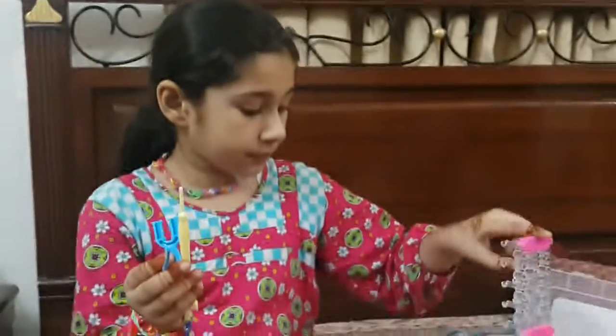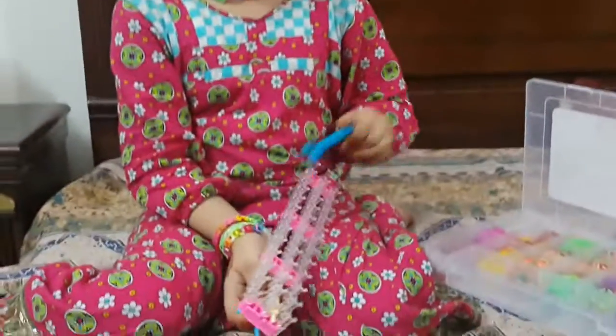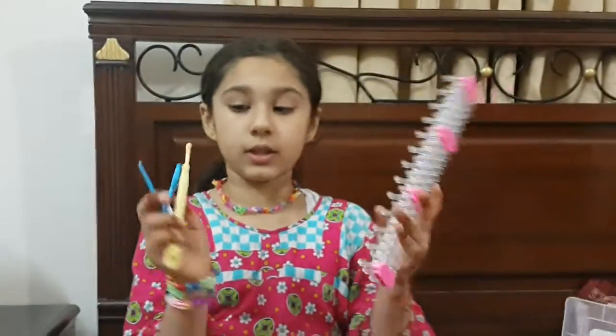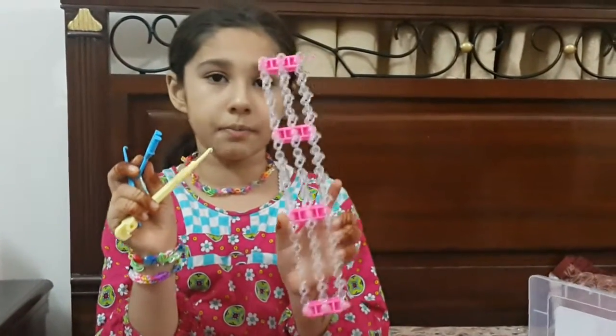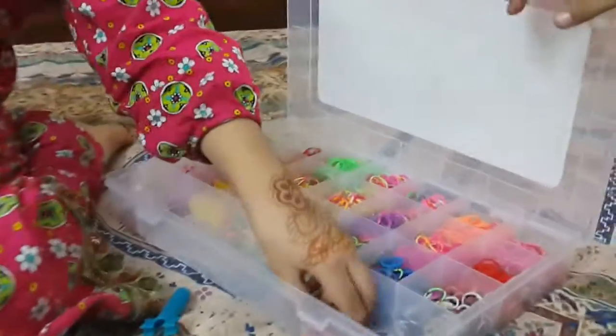And we will make these four things that we can make with bands and beads. So I'm going to show you how to make a fold.